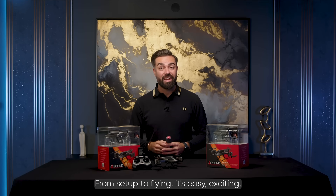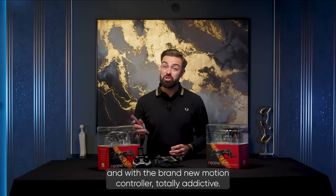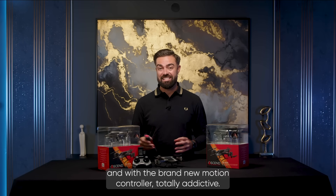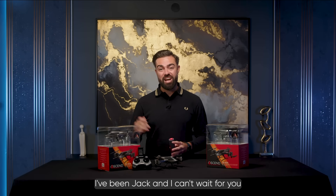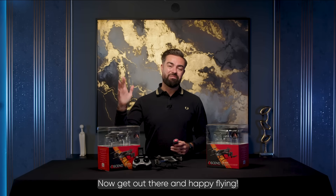From setup to flying, it's easy, exciting, and with the brand new motion controller, totally addictive. I've been Jack and I can't wait for you to take your AR800 for its first flight. Now get out there and happy flying.